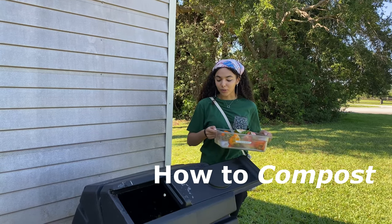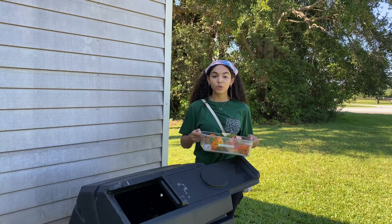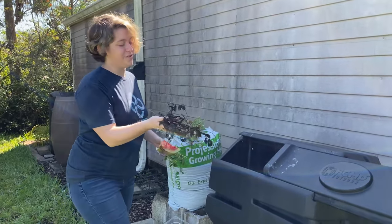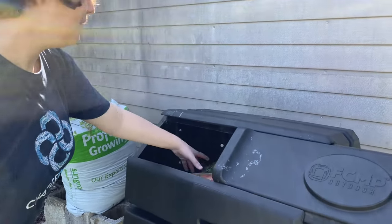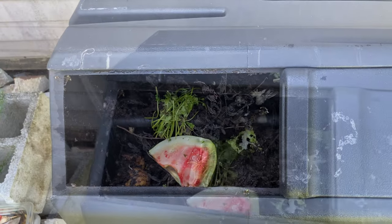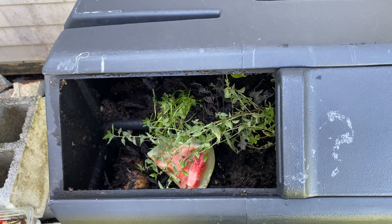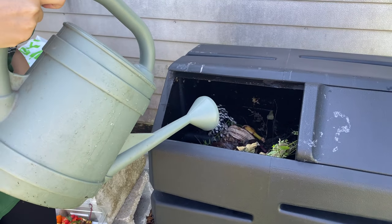First, you need a composting bin. You can find these in most home improvement stores. A trash can will also work, but make sure you drill holes for aeration. Start your compost off with a layer of browns, then add greens. Alternate between the two until you run out of materials.